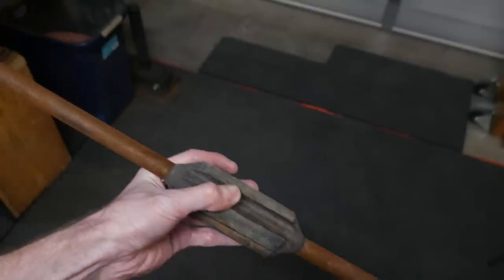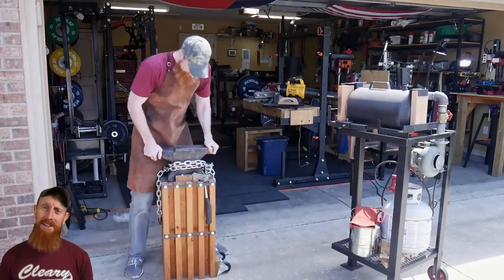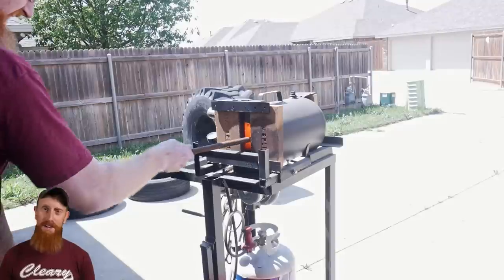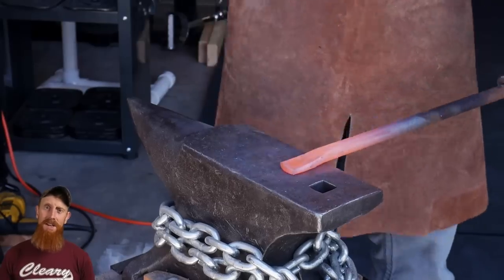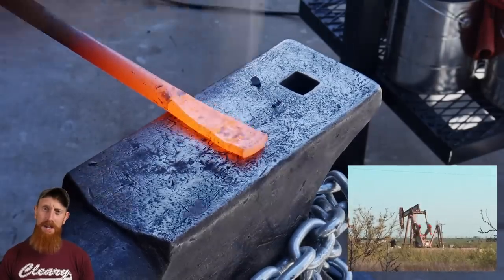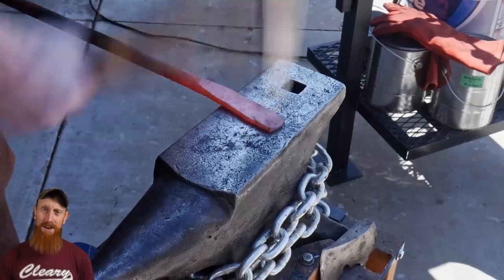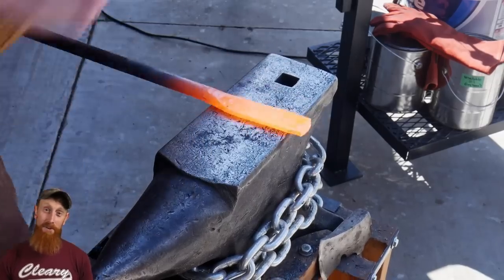Today we're going to take this rod and make this knife. I definitely learned a ton making this knife and I want to pass those learnings on to you. Sucker rods are used in a rod pump in the oil and gas industry — a connection between the surface unit and the pump down hole. Living in West Texas, I have an ample supply of used trash rods, so I hope you guys enjoy this build.